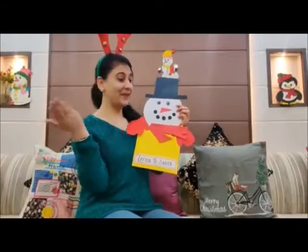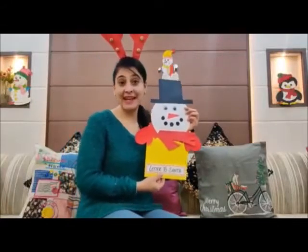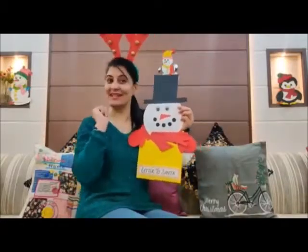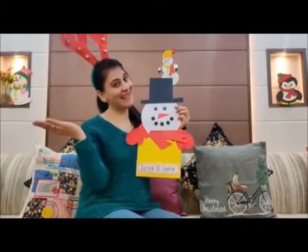Hello kids! See who has come to meet you today? It's Snowman. He has come to collect all the letters from all the good children. Are you ready with your letter? If not, then let's get started.